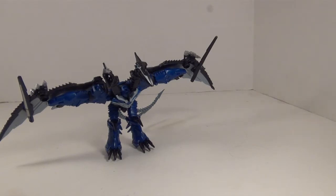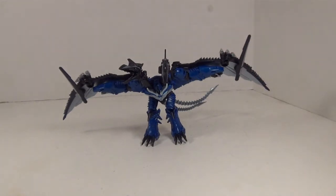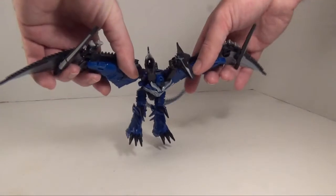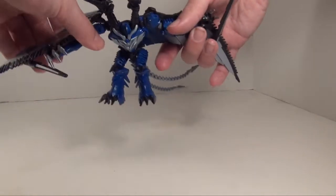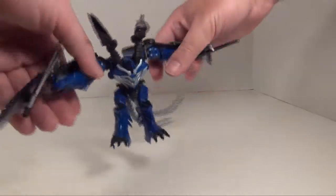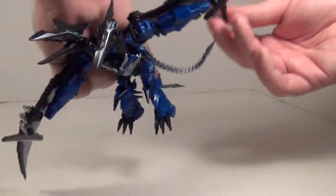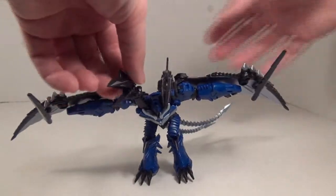This is actually not a bad toy, but it's definitely the weakest of the Dinobots in my opinion. In Beast Mode we do have articulation: flapping wings that also turn — plenty of movement in those wings. Those wings are pretty well articulated.